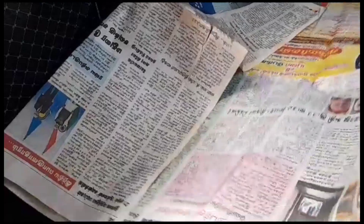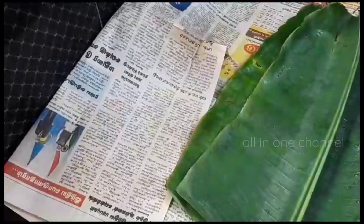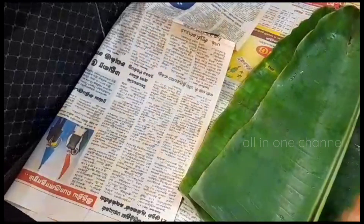Now we have a newspaper. We will put it in the oil. We can also put it in the front of the staff.